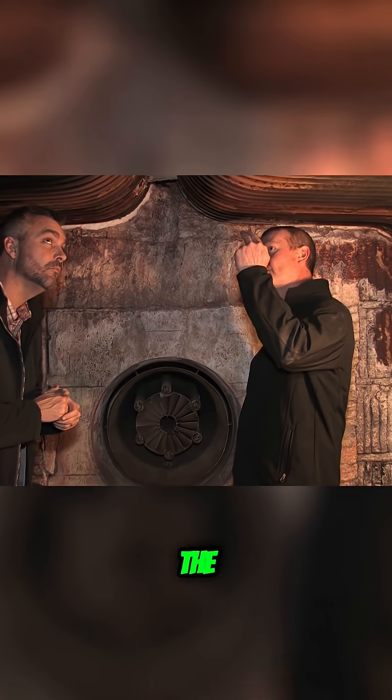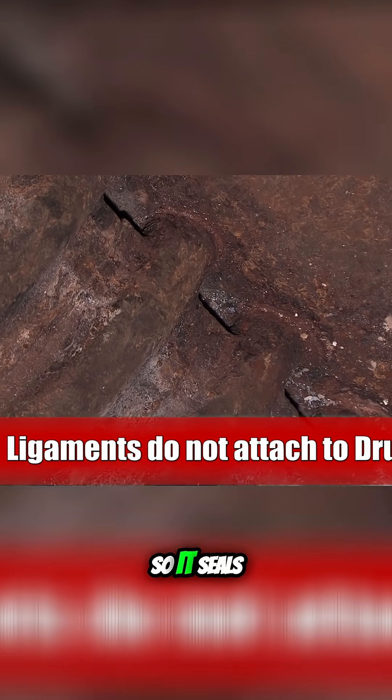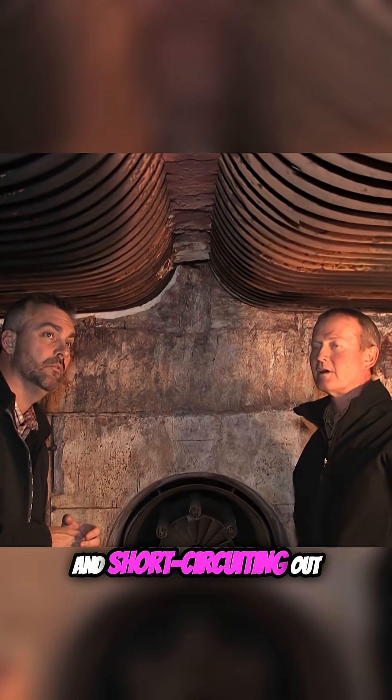It also seals — these ligaments here are going up there, they don't tie into the drum, so it seals, air seals, to keep combustion air from going out and short-circuiting out through the stack.